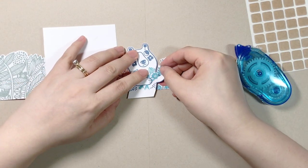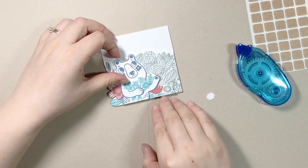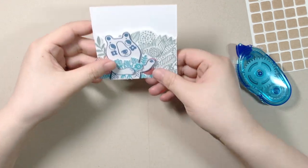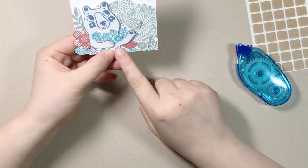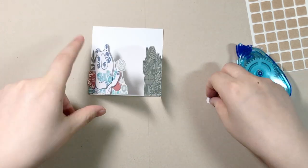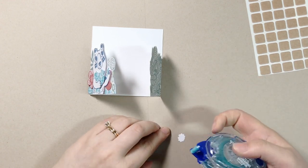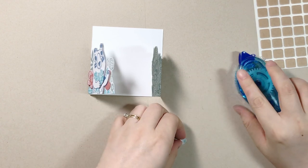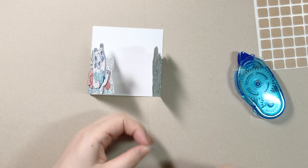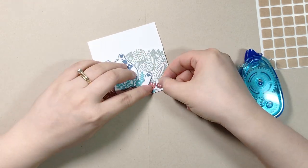Looking good — I just love this bear. As I said before, my favorite part about this card is the opportunity to play with colors. Helen Dardik, the illustrator of the stamp set, even though she drew everything in black, I'm pretty sure she has a very colorful image in her head — because all the flowers, all the leaves, when you just put them in one color, you will get some pretty amazing results.